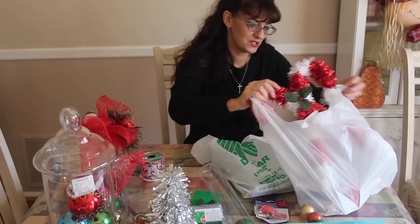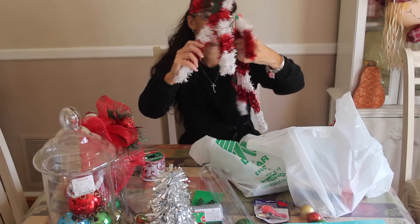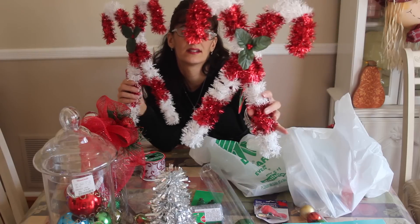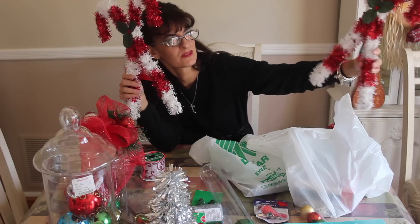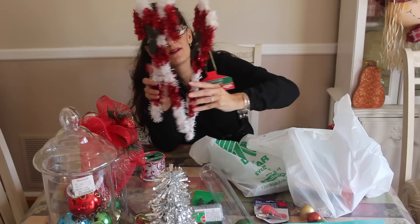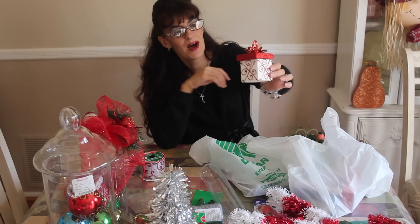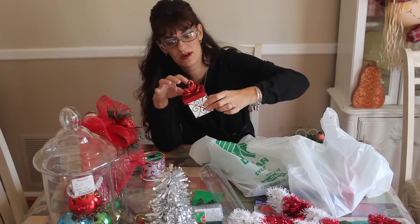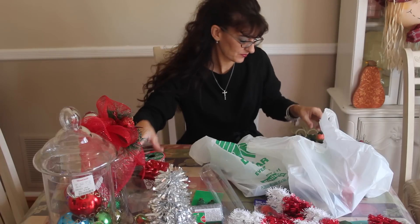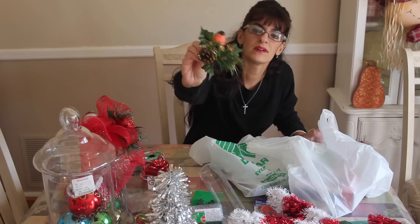I picked up these cute wired tinsel garland candy canes. I usually hang big wreaths from my front windows; I'm not sure if I'm just going to put these in the two front windows but I will post a video with what I do. Then I picked up these cute little boxes from the Dollar Tree — you actually get two on a hook, but I used one for a project I'm going to show you.